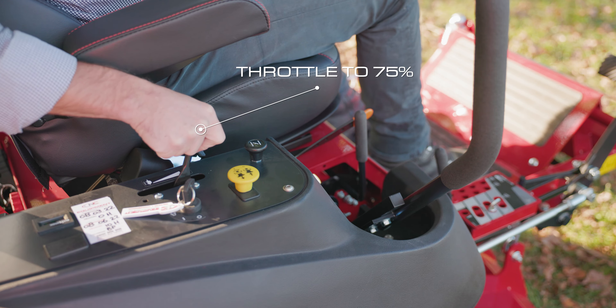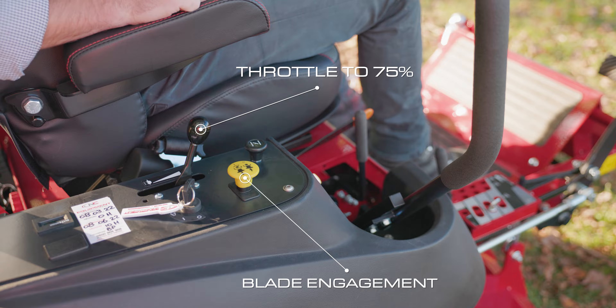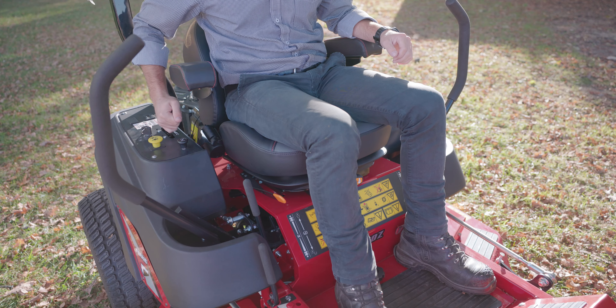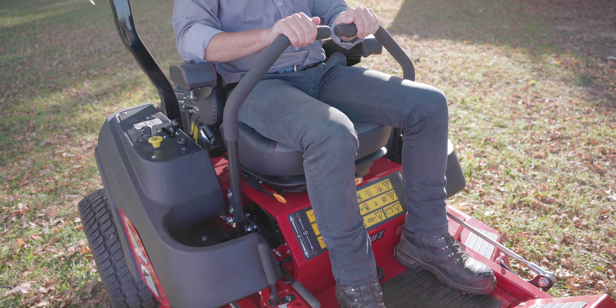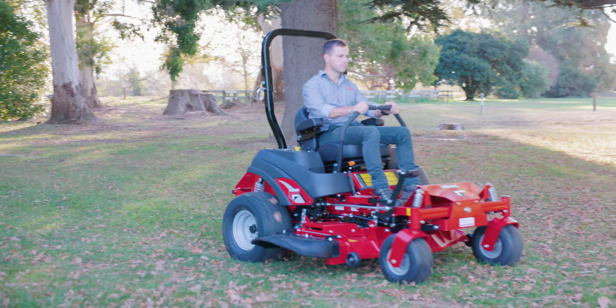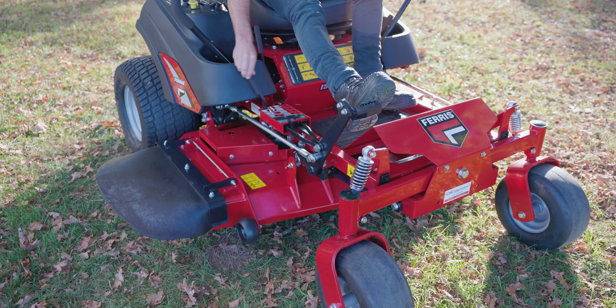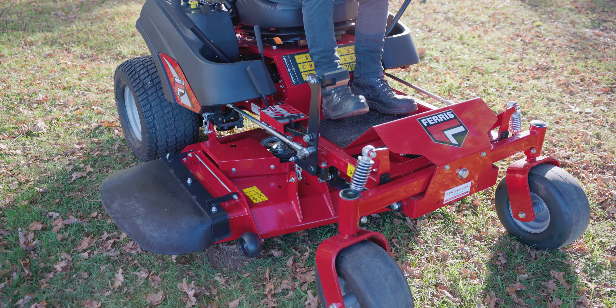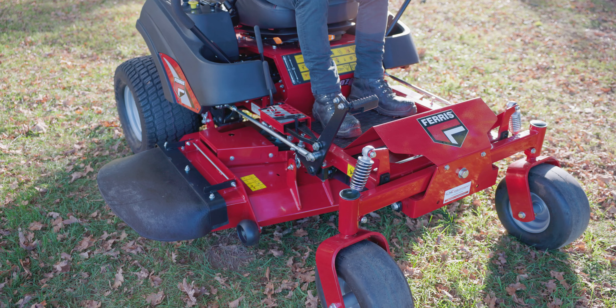Once the machine is running, bring the revs up to at least three quarter before engaging the blades. Once you're ready to start mowing, bring the throttle up to full revs. The handbrake needs to come off before moving forward. Take the weight of the deck by pushing the foot lever forward and then sliding the adjustment lever across to the right and lowering the deck down to the set position.